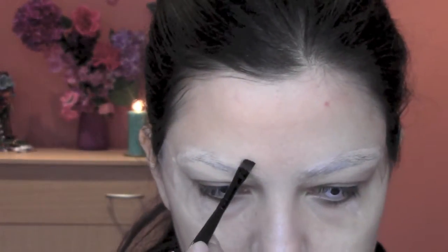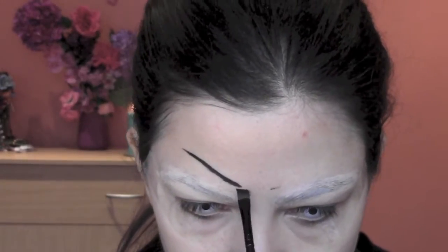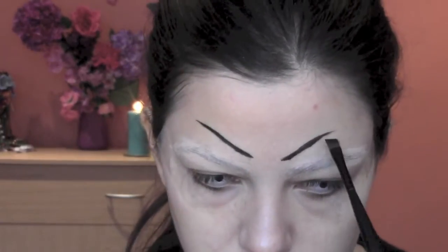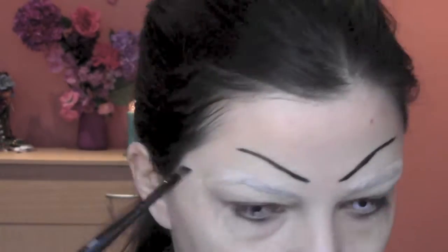Now I take some black by Kryolan from my Supra palette and I'm gonna trace a line on my forehead. This is not my eyebrows — it's just a point to understand where I have to stop with my eyeshadow, because we're gonna cover this anyway.